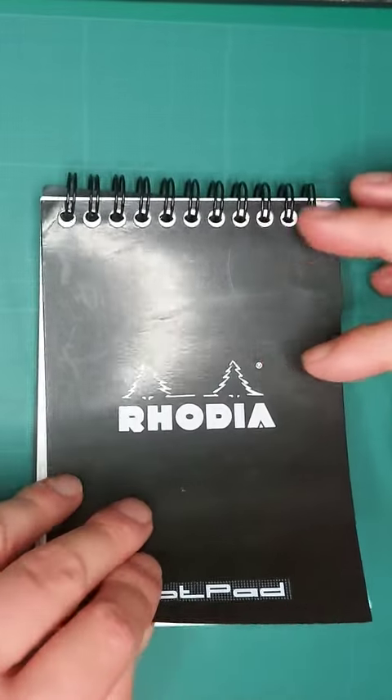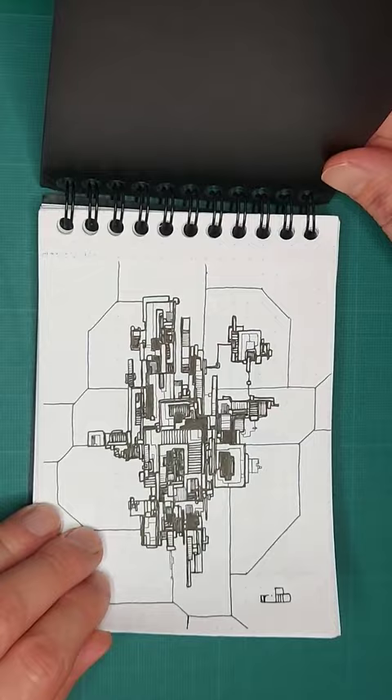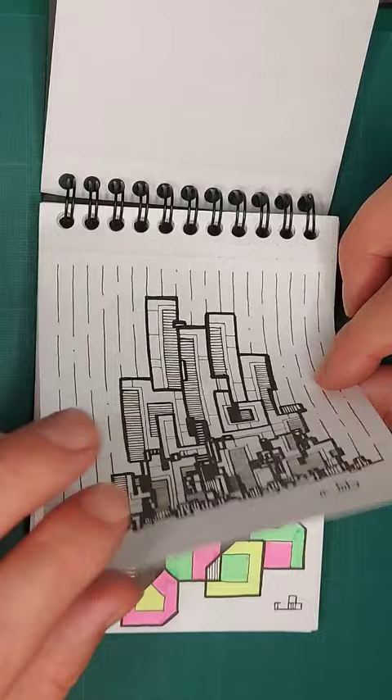All right everyone, hope you're well. This is just a quick video to let you know that I have done a sketchbook tour of all the drawings I've done in my A6 sketchpad up until this point. Because it's quite a thick sketchbook, it's going to take me ages to fill it, so I thought I'll do a little tour every 20 drawings.